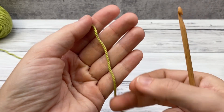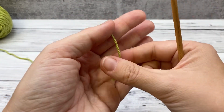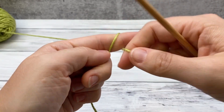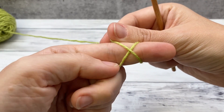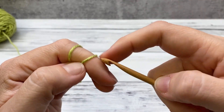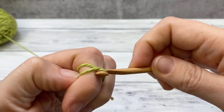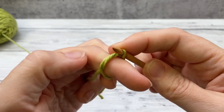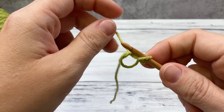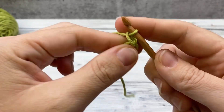To begin we'll need to make a magic ring. Take the end of your yarn, leave a little tail about that length, wrap it around, and cross it behind your finger. Hold it steady, reach your hook under the first strand and bring the second strand through. Chain one to close this part up.